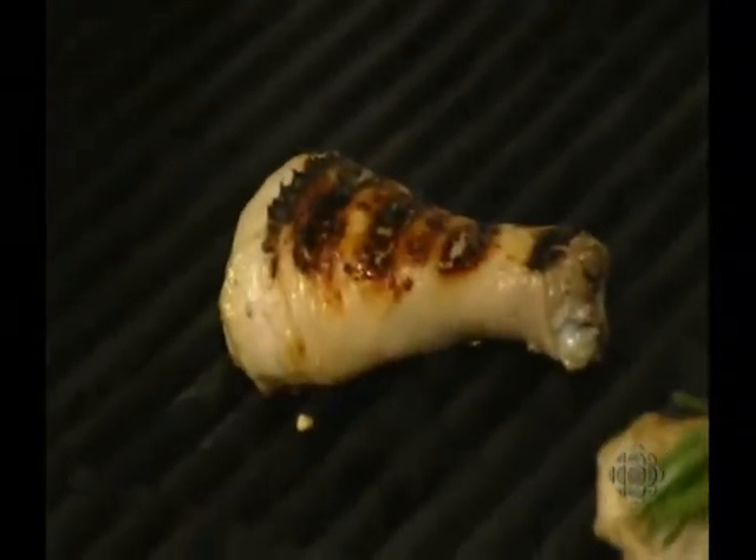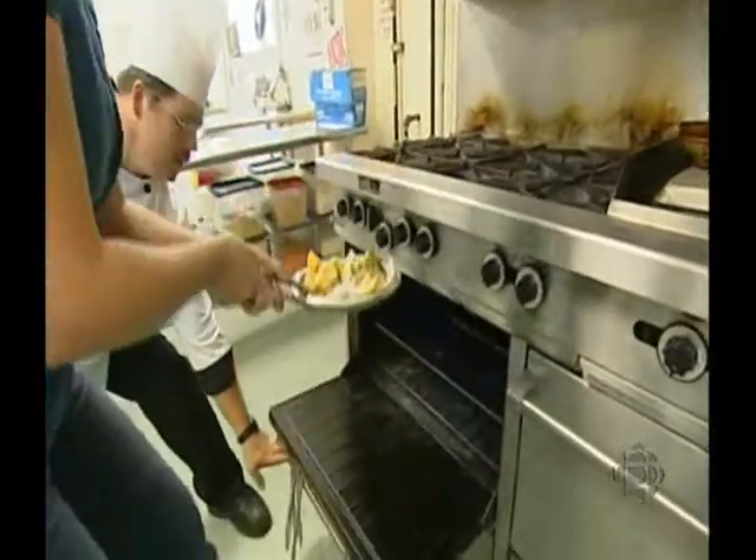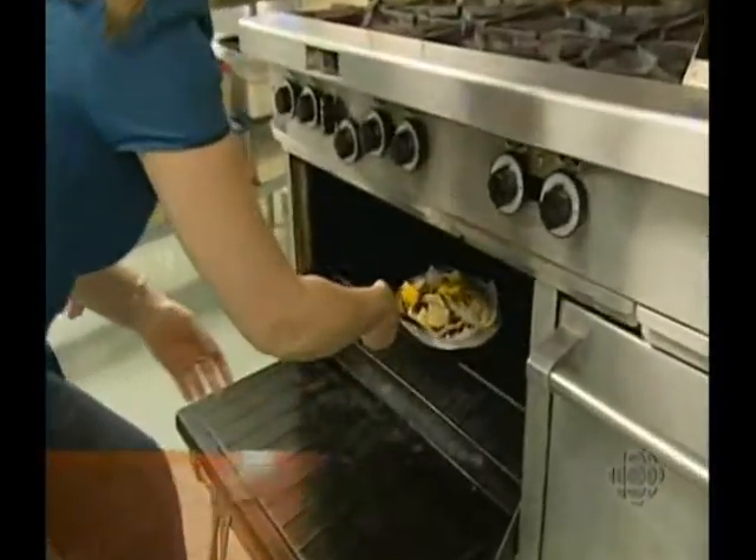So what we're going to do now is grill both sides, then take them and put them on a pie plate, pop it right in the oven to finish. We're going to put this in the oven at 350 for about 15 to 20 minutes so the chicken is nice and firm.